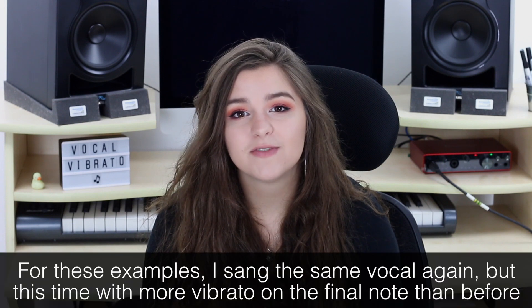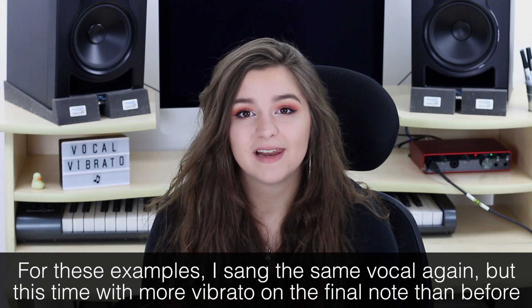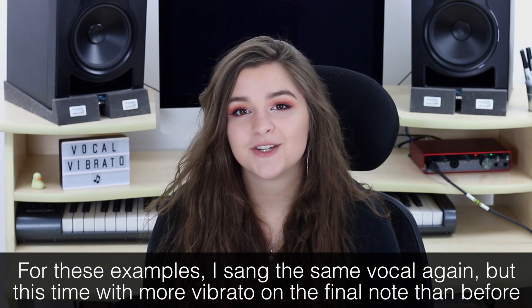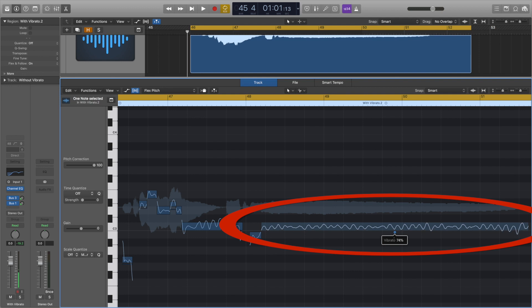There may be times where there's just too much vibrato on a vocal, and this makes the vocal sound weak and wavery, which is normally not what we want. We're going to look at how we can remove this. Like with adding vibrato, we can use software like FlexPitch or Melodyne, or we can use an autotuner plugin. In FlexPitch, removing vibrato is pretty much the same way you add it — you use the middle-bottom circle, but this time you drag it down.